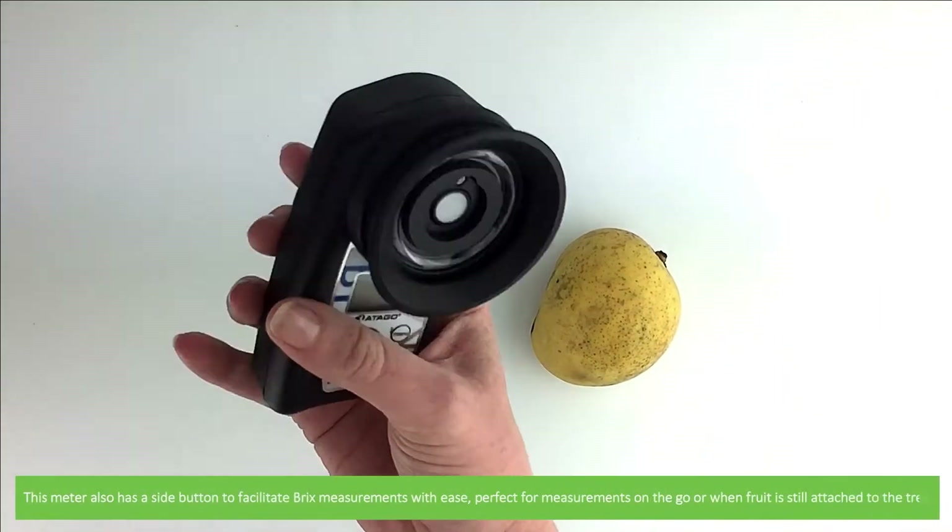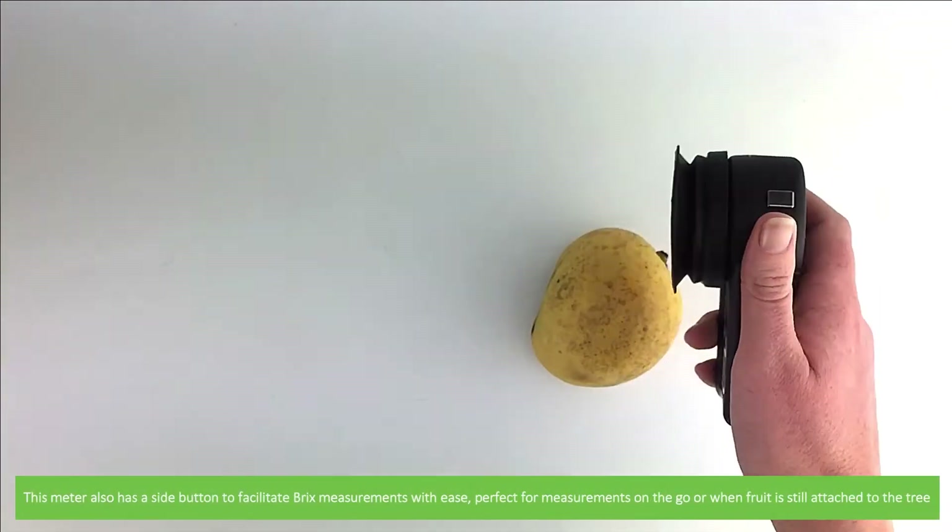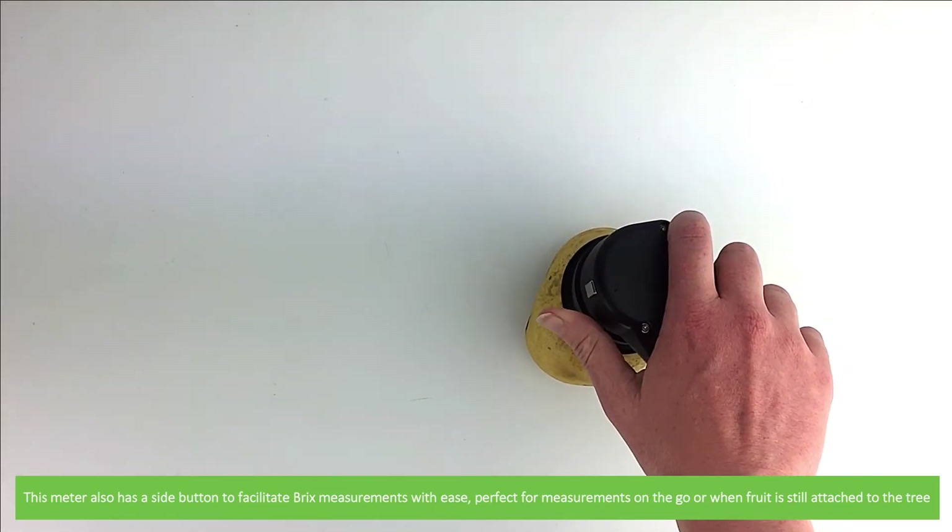This meter also has a side button to facilitate Brix measurements with ease, perfect for measurements on the go or when fruit is still attached to the tree.